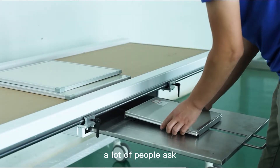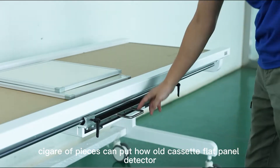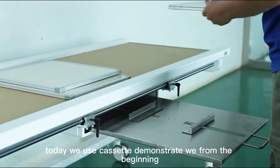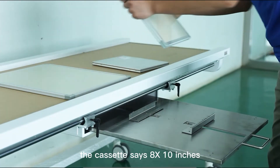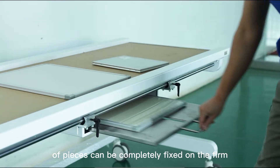A lot of people ask whether a single bucky piece can hold a whole cassette or flat panel detector. Today we use a cassette to demonstrate from the beginning. The cassette size is 8x10 inches, and the pieces can be completely fixed and firm.